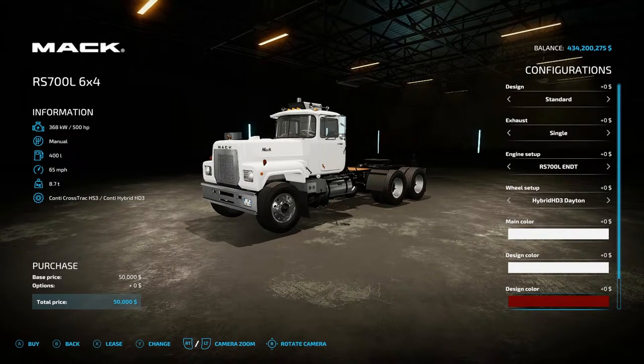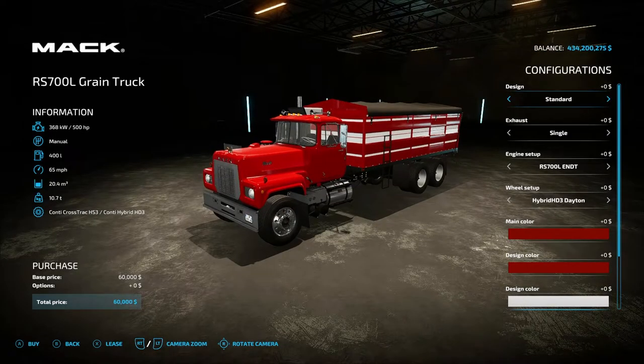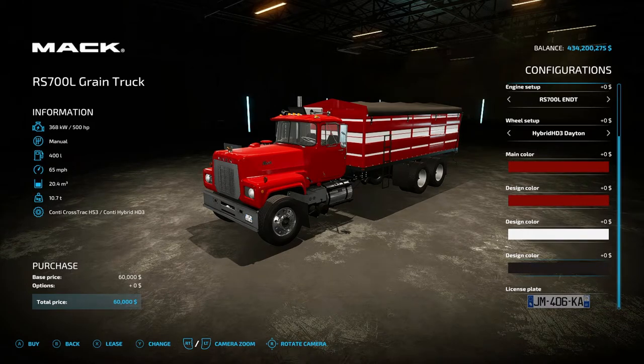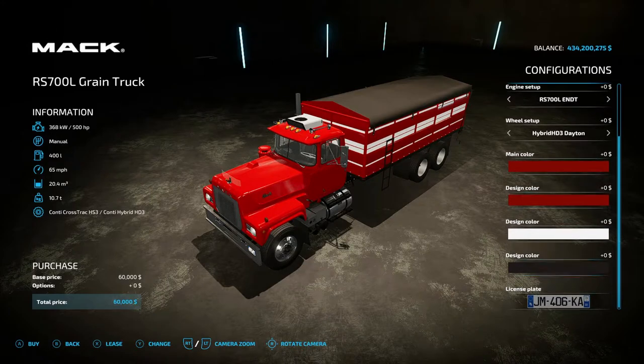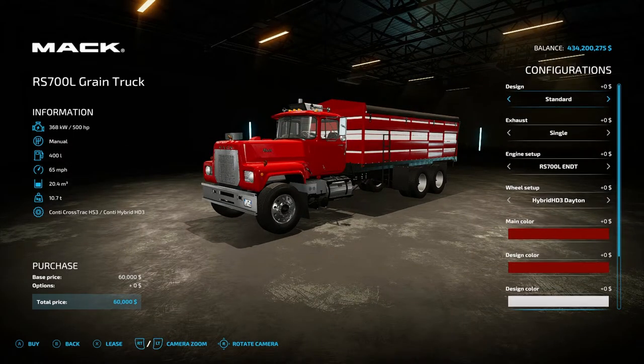The third design option is for stripes and such. For the grain truck itself you have four color options with main and three designs. Engine setup is the same: standard design one, exhaust single or dual, engine options 700 L, 700 L E9, and 700 L hybrid. Wheels include hybrid HD3 Daytonas, cross-track Daytona, off-road Daytona, hybrid aluminum, cross-track aluminum, off-road aluminum, plus Daytona tag variants for off-road, hybrid aluminum, and cross-track aluminum.